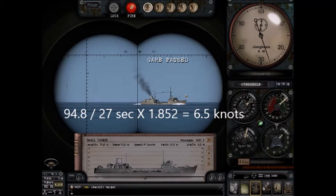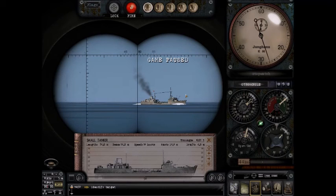That number, 1.852, is the number of meters in one knot. That gives me 6.5 knots. I don't believe in half knots for ships in this game — I've never really seen it — so I usually round up in cases like that. I'm going to say this ship is going at seven knots. I hope this helped. Look forward to my next video.